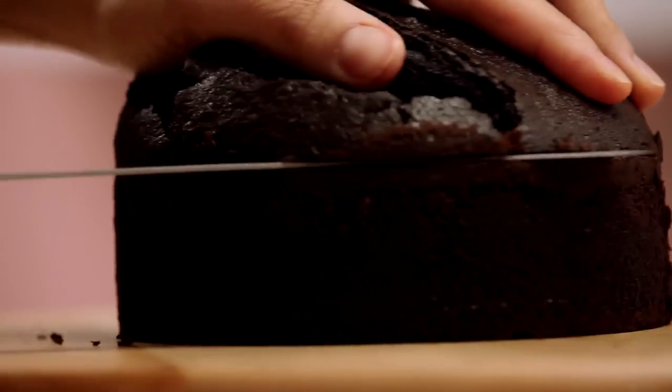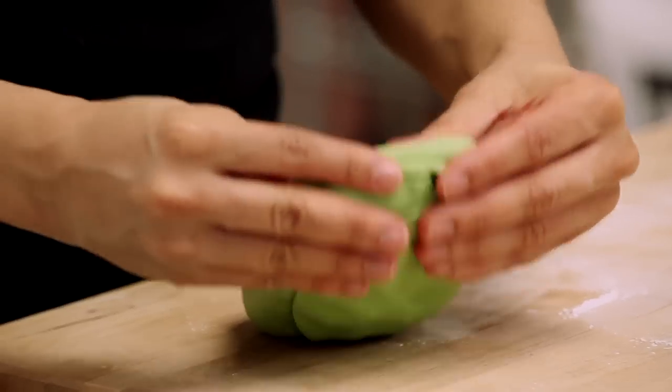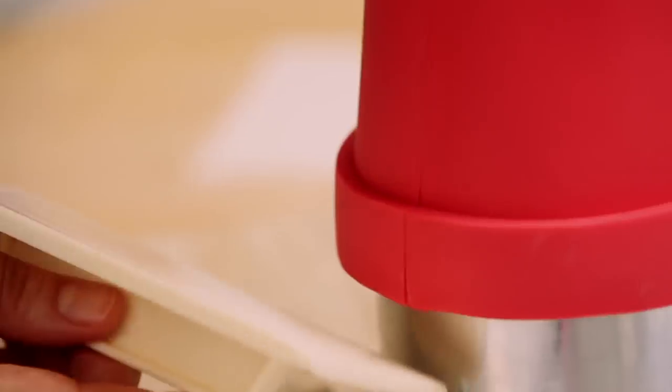I'm going to start off with moist chocolate cake. I'm going to layer one cake with coffee buttercream — my personal favorite — and the other two with rich chocolate ganache. Then I'm going to cover my cakes with beautifully colored fondant that will look so stunning once we add our flowers.